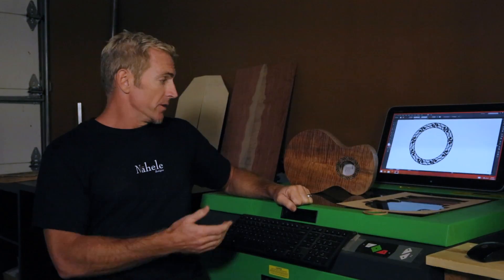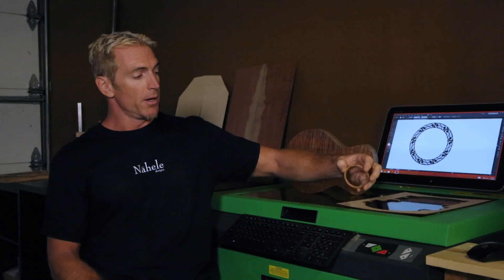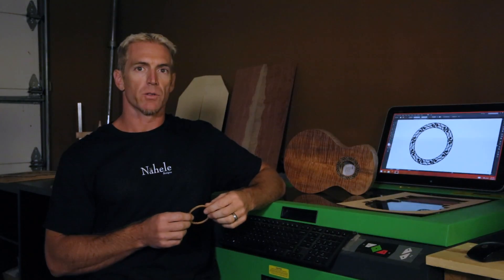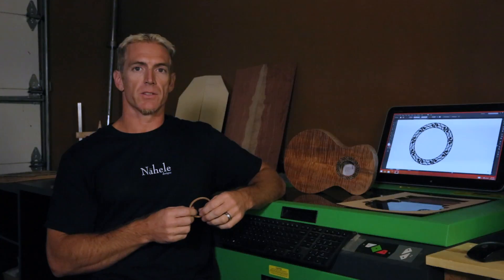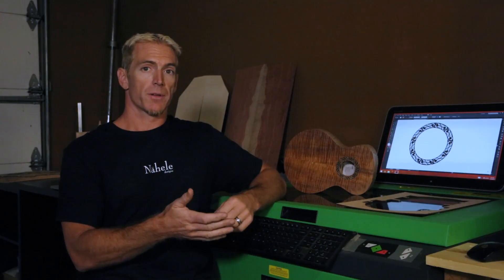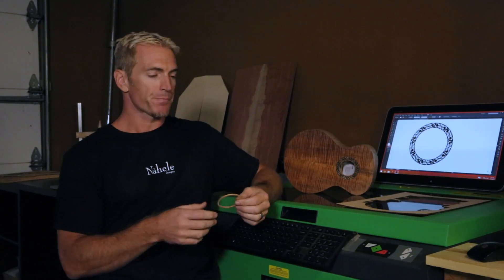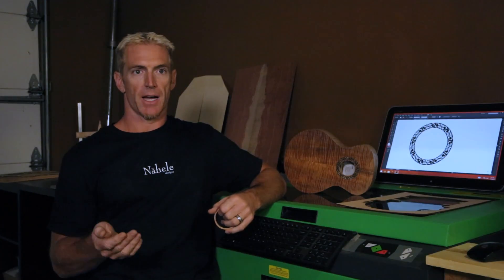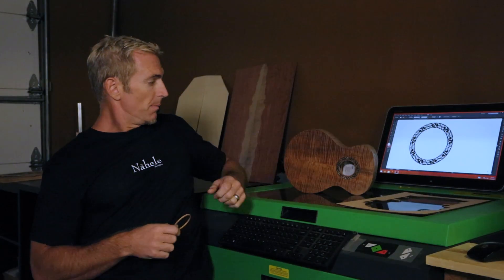What we're going to talk about today is my rosette that I do here for some of my eucalyptus builds. Typically what I'll do is cut a pocket in the top right around the sound hole. I will inlay a little piece of boxwood, which is a very light colored wood, almost white in some species. I'll inlay a flat disc into the top, then take that disc or the top itself and put it in the laser with the graphic that I've already drawn out. The laser will then etch away all the negative space around the drawing. All that negative space is then filled with a black epoxy, dyed with either a dye or ebony dust, which also works really well. Then it's filled and leveled down, which leaves you with the final product.